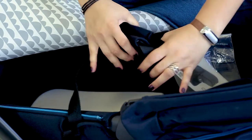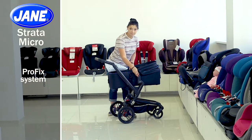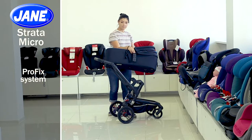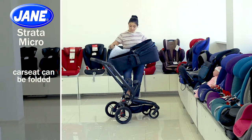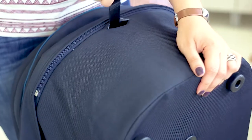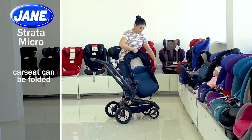The Pro-Fix system allows you to conveniently and easily remove and fix the car seat on any Jeanne chassis. Push the clamps on both sides of the car seat to remove it. The car seat is folded as an accordion — pull the belts in the front and back of the car seat and fasten one and the other behind the car seat to the special protrusions.